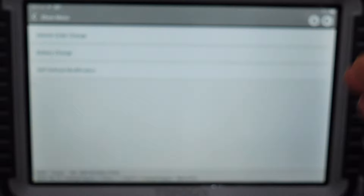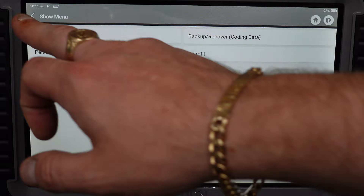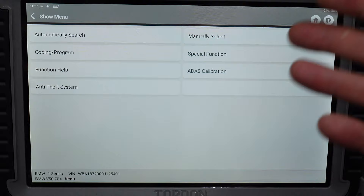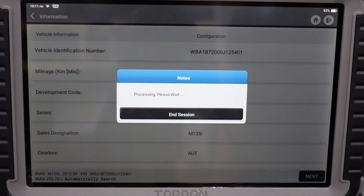For vehicle order change it says switch off ignition, wait approximately 10 seconds, switch on ignition again, then continue. You can also do battery change and self-defined modification — so if you want to change the coding yourself you can do that. This tool can do a lot of different things. We'll come out of the coding and programming function now, but you get the idea of what this thing can actually do.